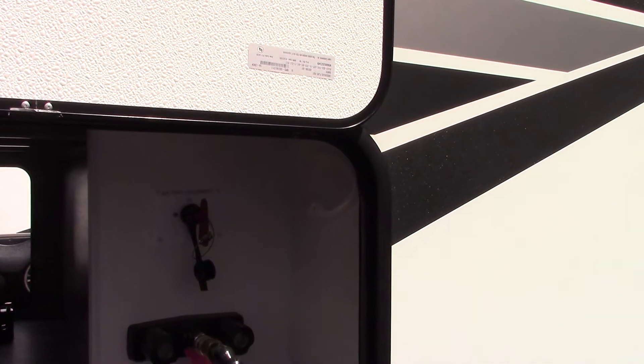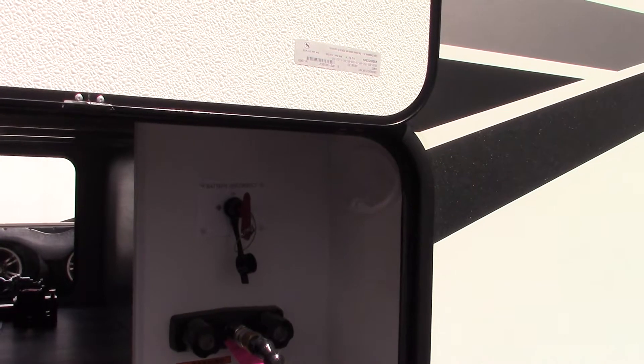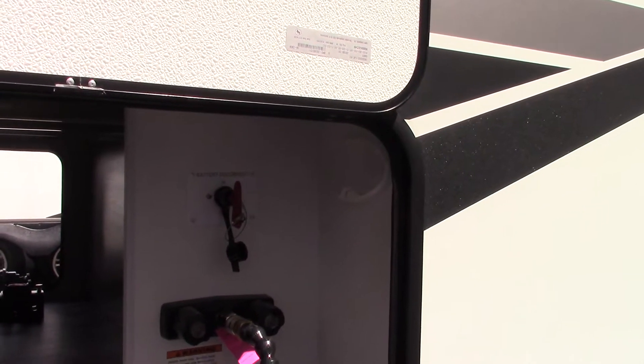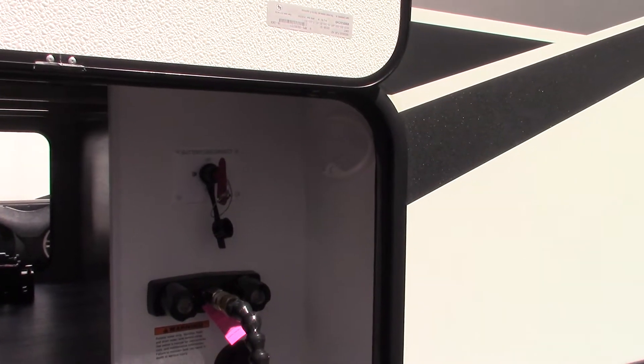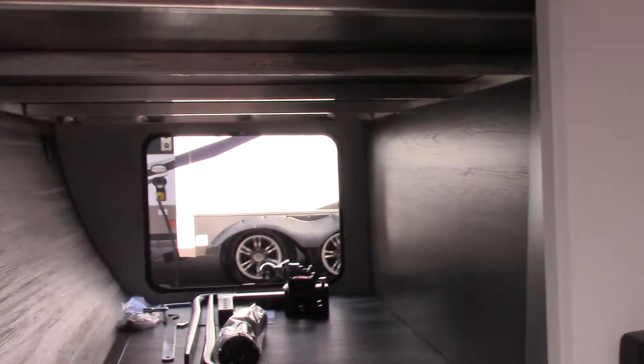You always want the battery on. Your tow vehicle is going to charge the trailer. When you're plugged in at the campground your power converter is going to charge it, so you always want it on — except when it's in storage.